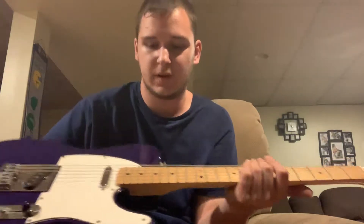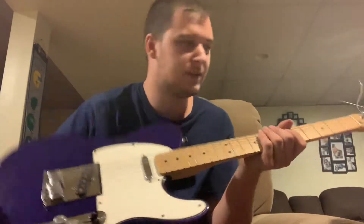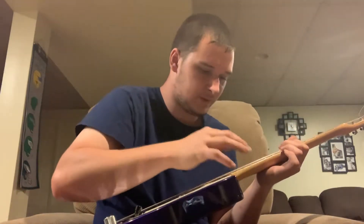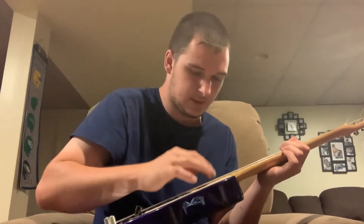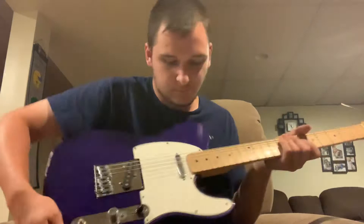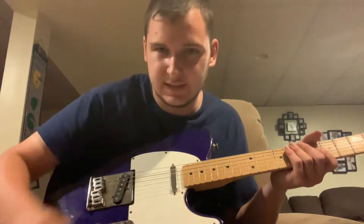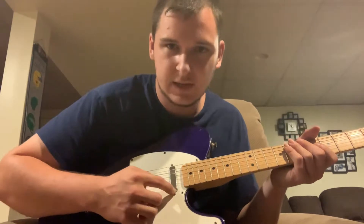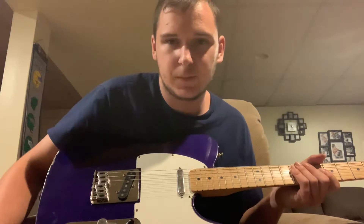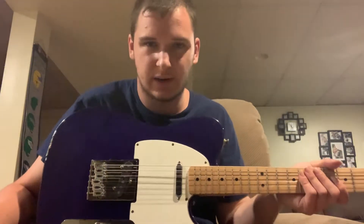It's got 21 frets on it. It's got two Fender brand Telecaster pickups with the steel top, the neck with open pole, and the bridge. This is a made in Mexico model and it's dark blue.